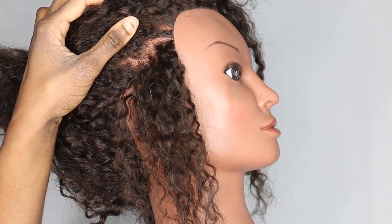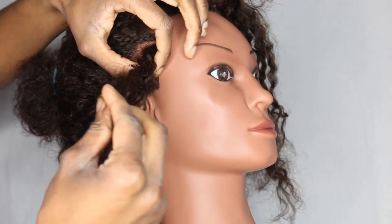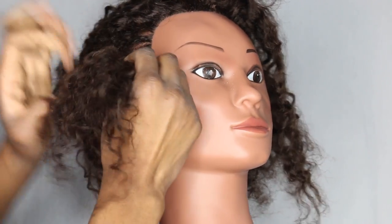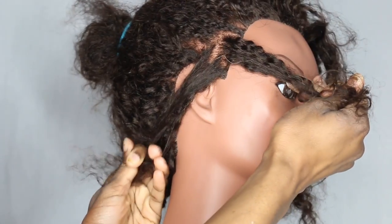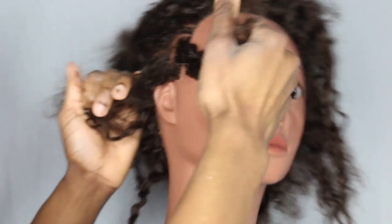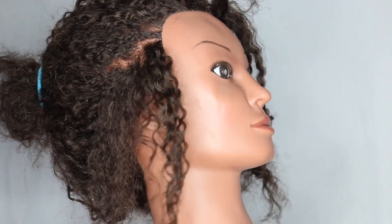You're going to take about this much — you don't need a big part — and then you're going to split that section in half. So that was one, now it's two. This step is really important if you want your twist to have an invisible root and be secure at the root.